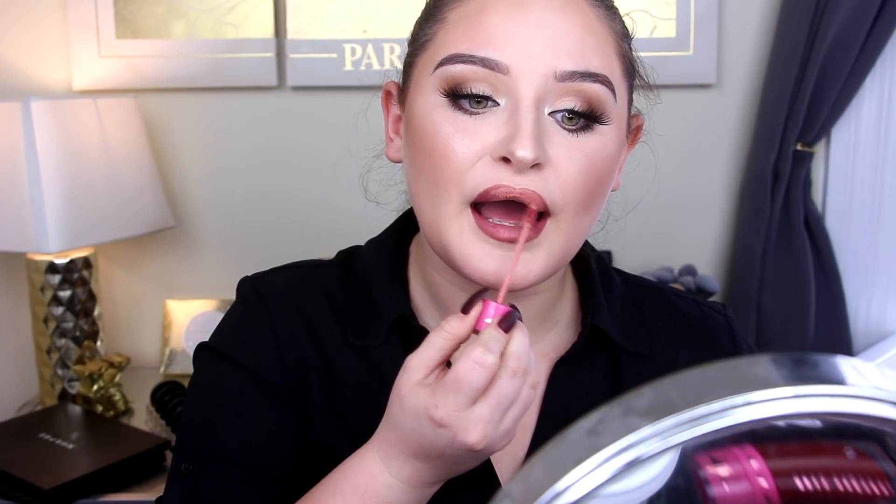We're going in with Androgyny by Jeffree Star, putting this in the outer corners of my lips to really give it that contoured look. Then Birthday Suit by Jeffree Star — one of my favorite nudes — focusing that on the center of the lips and gently blending it into those darker corners.